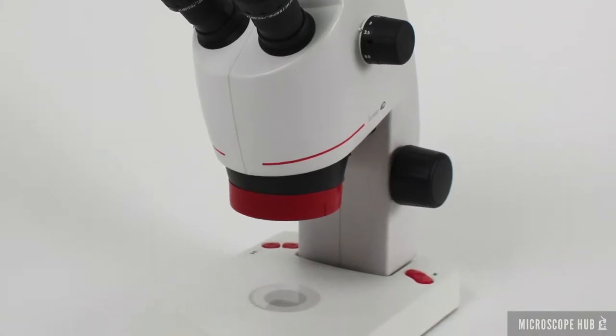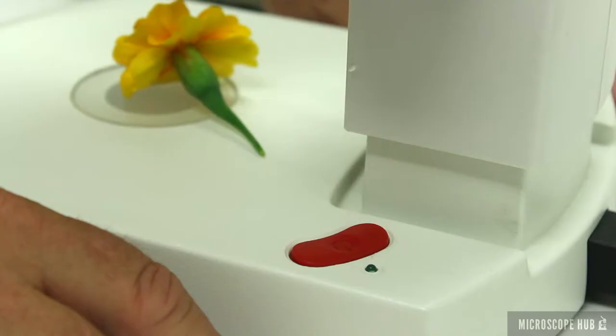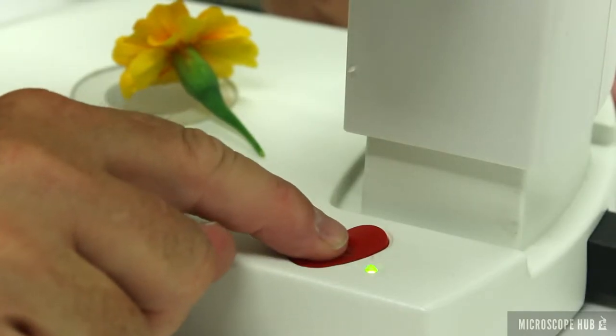The 4D Educational Stereo Microscope offers the newest modern technology for college and high school science programs at an affordable cost.